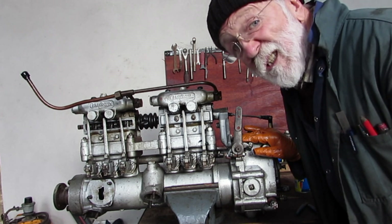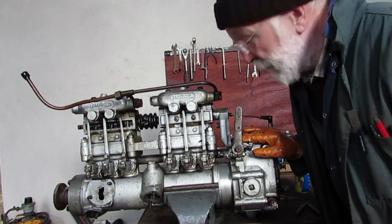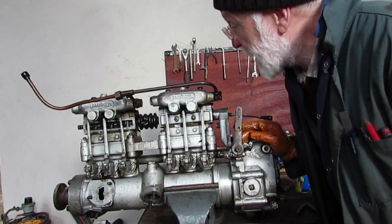The whole procedure is really quite easy. It's not rocket science at all — anybody can do it. Oh, by the way, the engine needs to be hot. It has to be a hot engine, so you need to get it up to temperature before you tackle this.